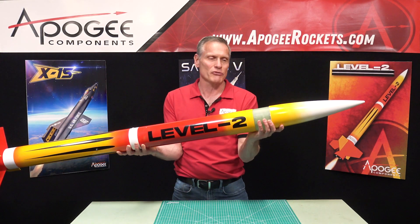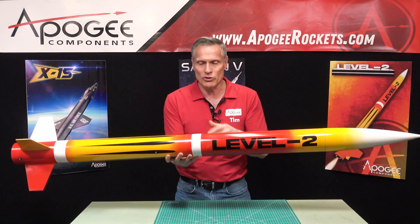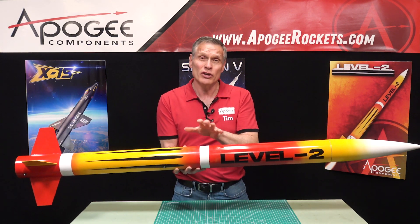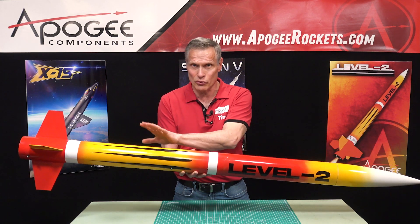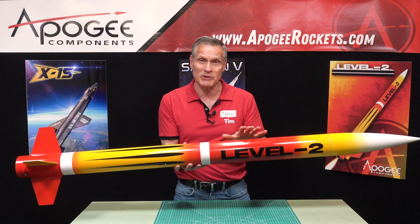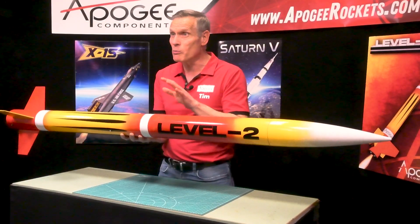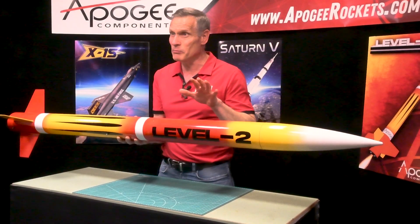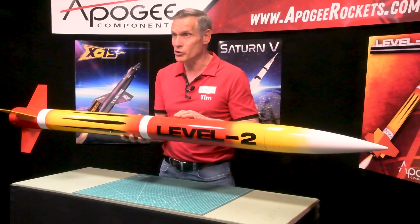This rocket is set up for dual deployment, so there's an eBay right here in the middle that controls two ejection charges — one for the drogue chute, which goes down here in the bottom, and one for the main chute that goes up in the top. It does come with both parachutes: an 18-inch for the small drogue chute and a big 58-inch for the main chute.